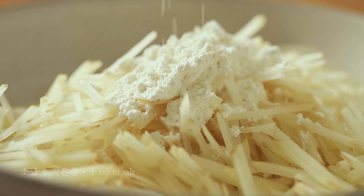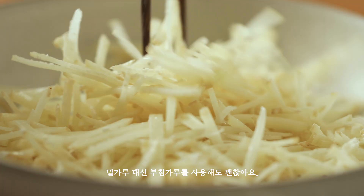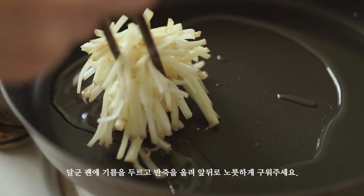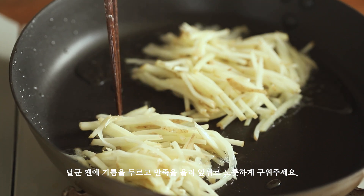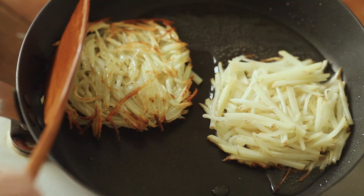Put the sauce on the sides. Pour the sauce into the pot. Add the sauce on the sides and it's pretty good.